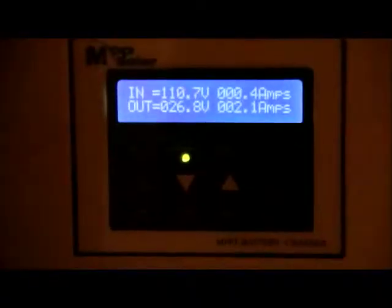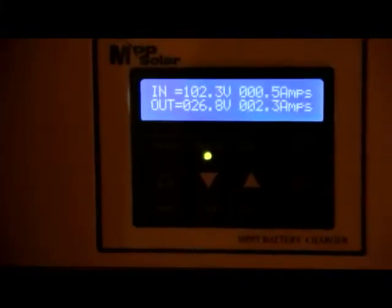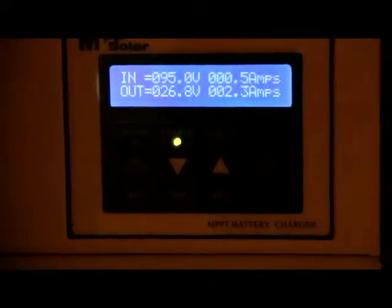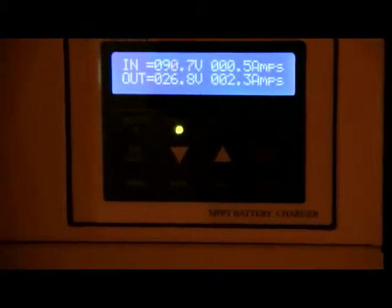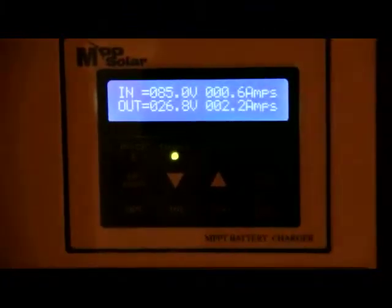Currently you can see that we've got 109 volts, which is virtually the open circuit voltage, coming down from the solar panels. It's charging at 2.3 amps at the moment. I'll put in a still shot later to show you what it's doing at full capacity — the batteries are virtually charged, so we wouldn't expect much more than that.